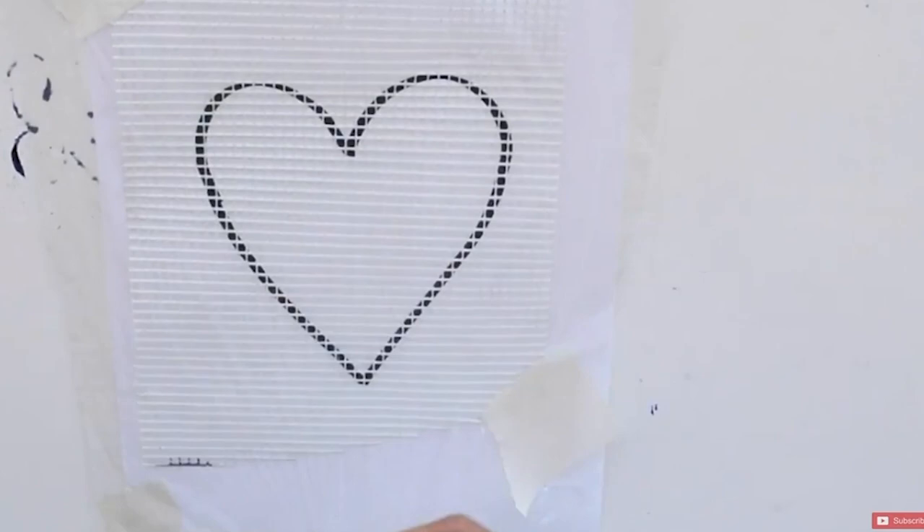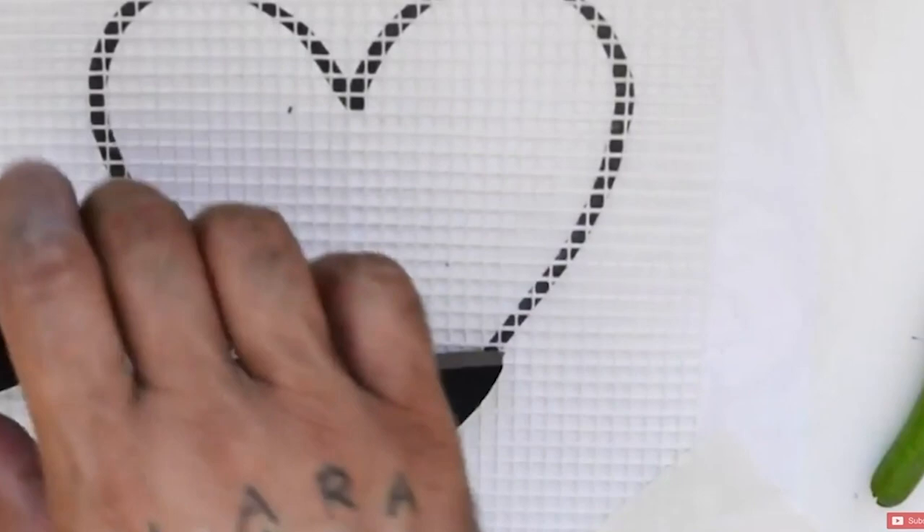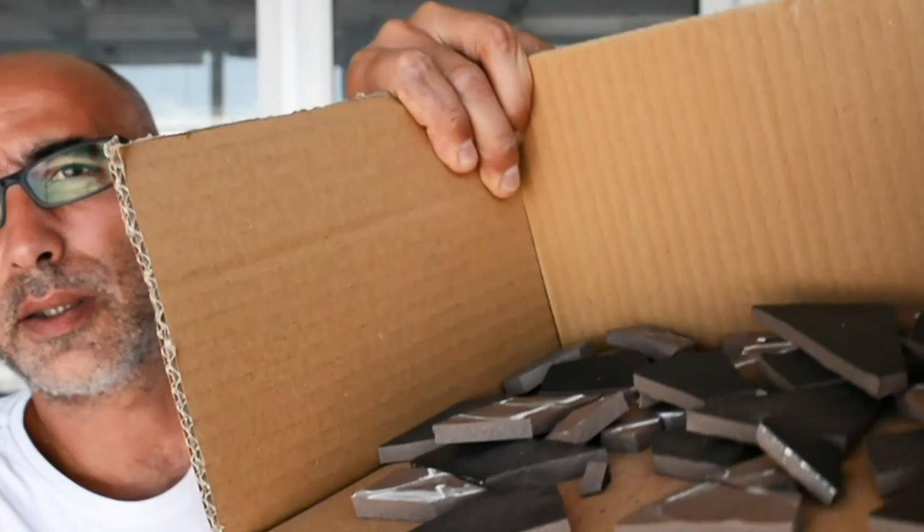Welcome to Mosaic Art for Beginners. This is the third video where we're creating mosaic tile art using the Arnivo style. In the first video we designed a simple heart from scratch to make this mosaic, then we chose some black tiles, broke them, and so on. You can go and check those two videos — we are now in the third one.